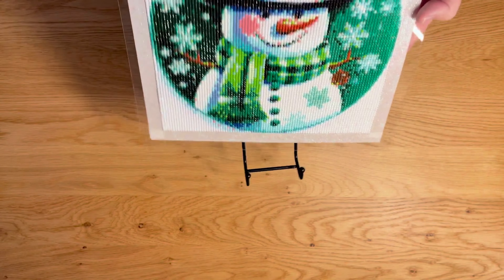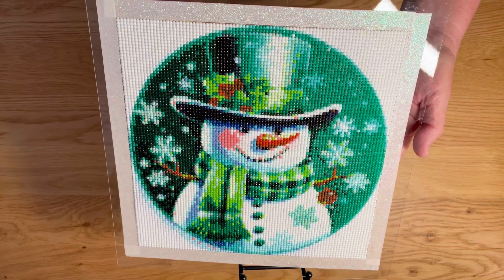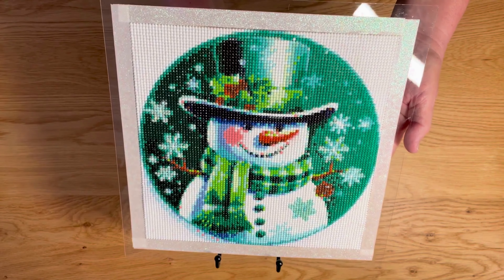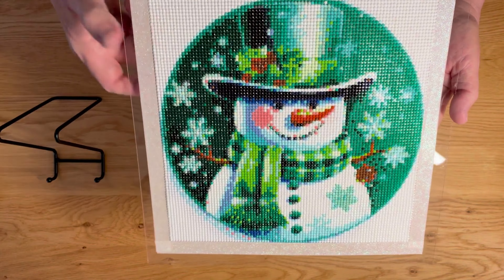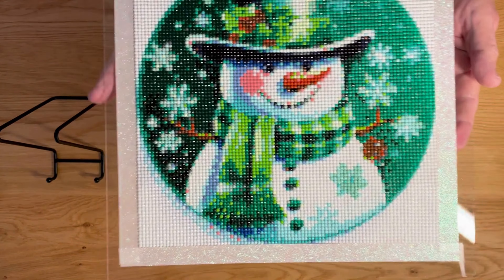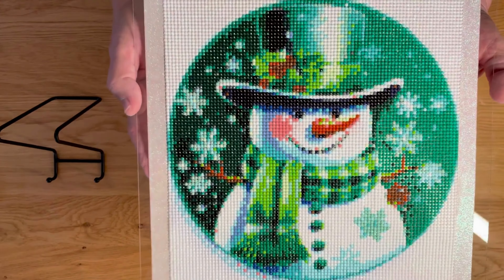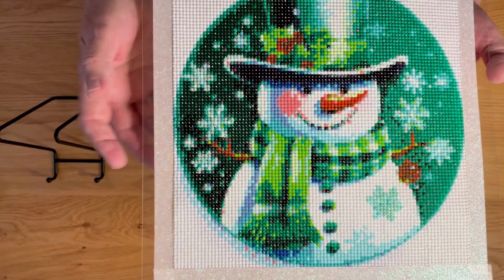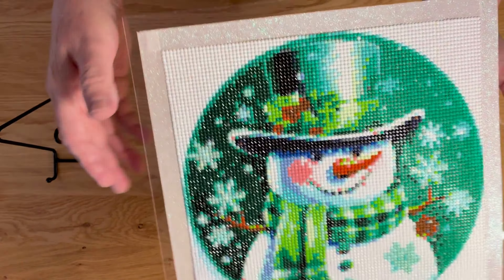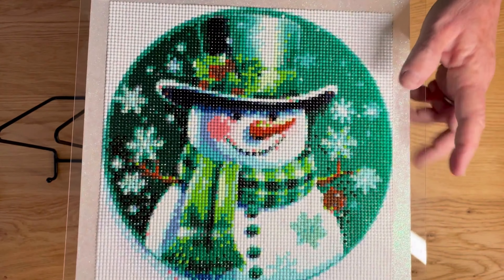He can be set up on a stand like that, or you can frame him. We can add some embellishments around here. He was $4.91. These drills were great except for the black ones, which is true in a lot of cases. There were a lot of misshapen black ones, but as you can see there's not much black in here so I wasn't too worried. All the other colors were very, very good.